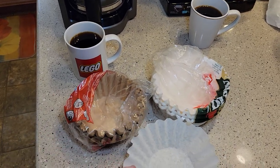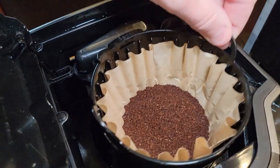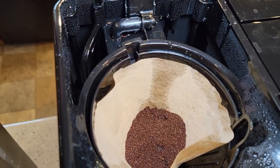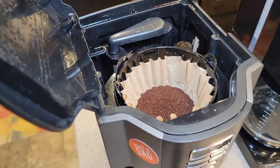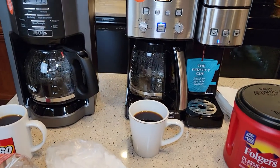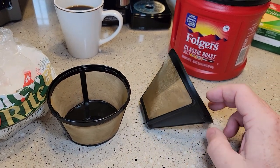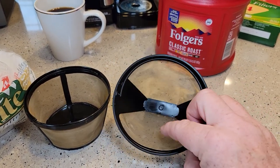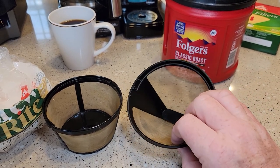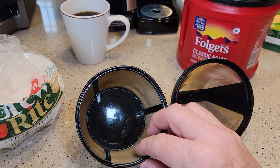Now let's switch to the paper filter. I'm going to use the brown one — I switch back and forth and I don't notice a taste difference. You've got the filter in the basket, then the coffee grounds on top, same on the cone side. I've got six tablespoons in each and we're starting the brew. While the paper filters are brewing, I went and cleaned up the reusable filters. They clean up pretty easily, but I use a lot of water and it's hard to get the coffee grounds out of the inside.